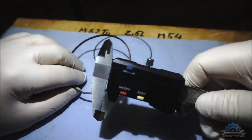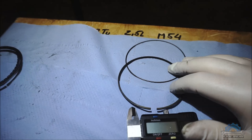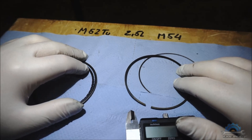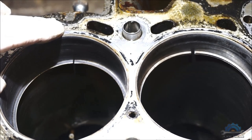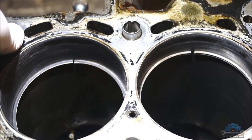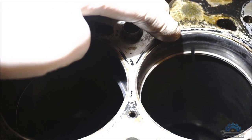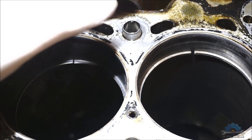Next I'll show you the ring gap on the block. The M52TU block has the same bore size of 84mm, and I'll show you the difference in the gap — which is very telling. On the left is the M52TU block, and on the right is the M54 with 130,000 miles on the clock and no real service history, as you can see in the other videos — just a terrible engine.